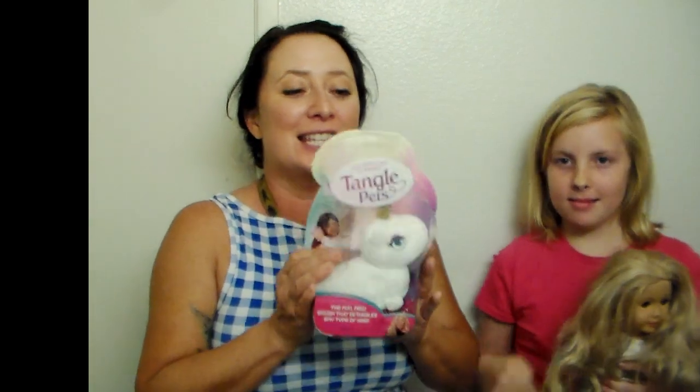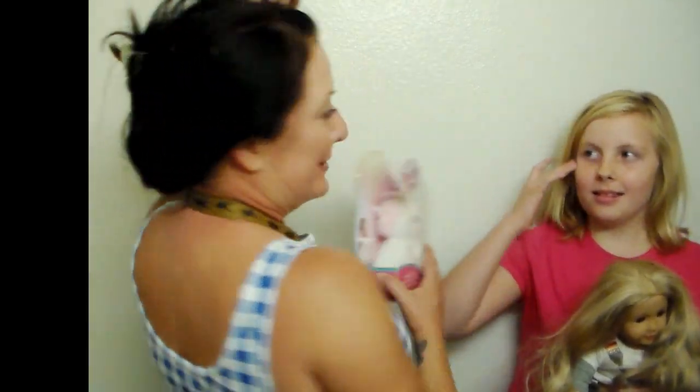This is Miss Tennie — she is an American Girl doll, she is just beautiful. This is a tangled pet and I got this specifically for her. She has this gorgeous thick blonde hair, but it also has a bit of a wave, so it gets tangly. We're going to try it on all of us.